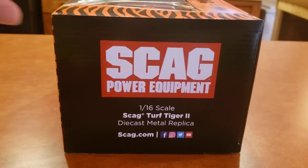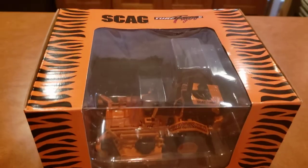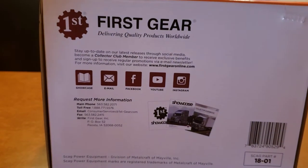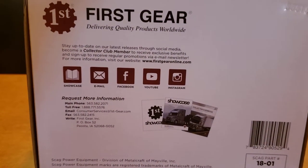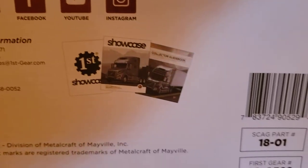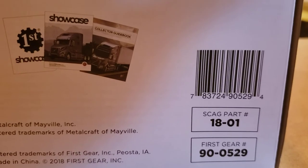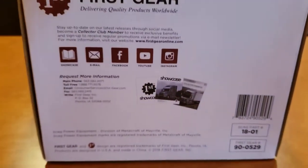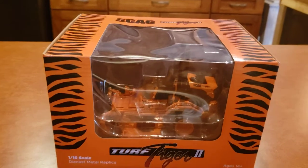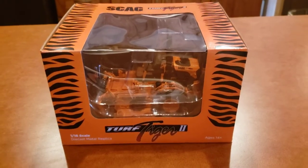On this side of the box it's the same as the other side. Underneath the box, it's made by a company called First Gear — their information is there if you want to check it out, along with the Scag part number, First Gear part number, and barcode. I paid $42 for this one and picked up another one on eBay for $49.